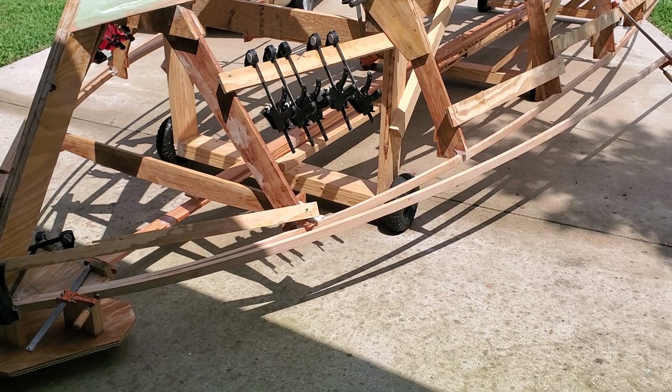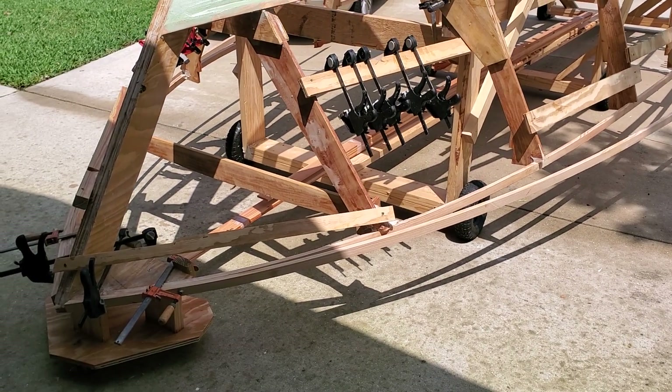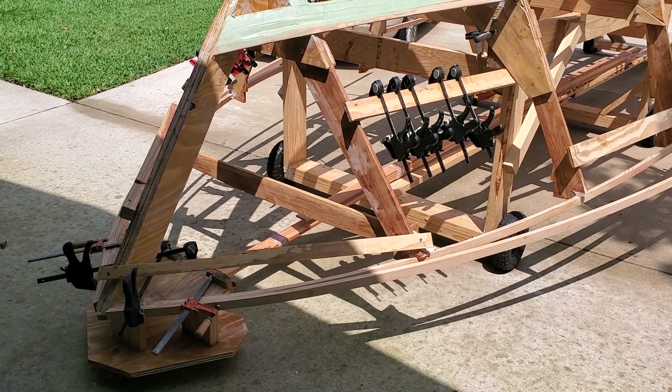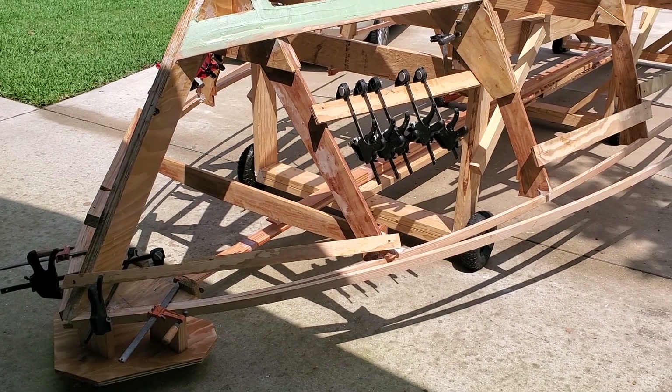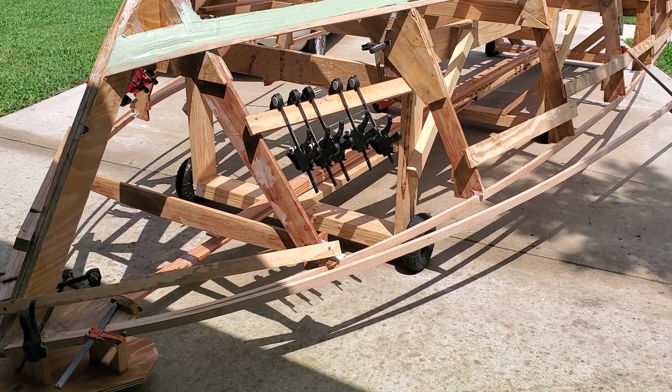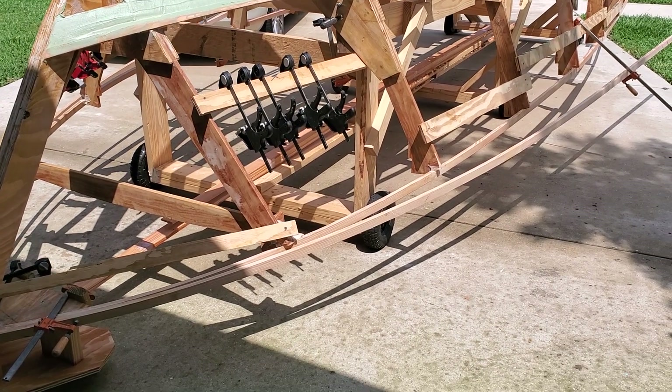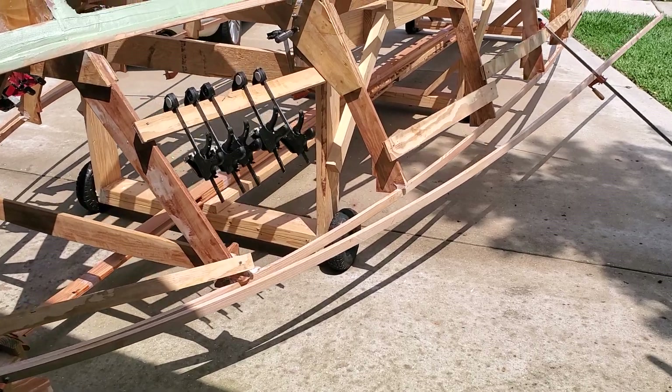It just stopped raining out. They call Florida the Sunshine State, but not in the summer or spring. But we needed the rain. Anywho, here is the second layer of shear clamps going in.